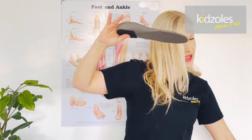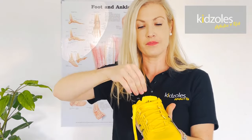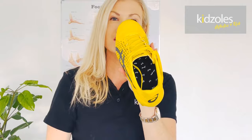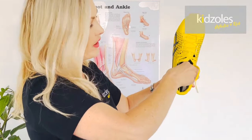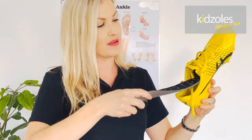With the heel raise added, chuck it in and just push it down in the center — you can see that it fits seamlessly into the shoe. The easiest way to tell your kids when they're swapping insoles between shoes is to grab it under the arch, as it will be easier to pull out.